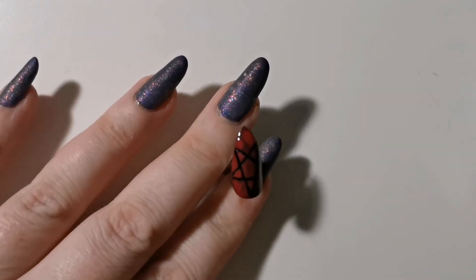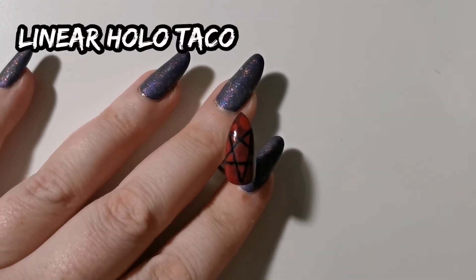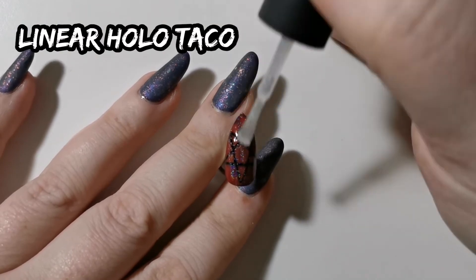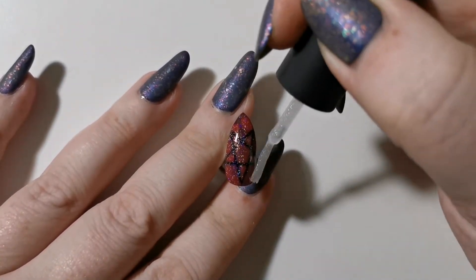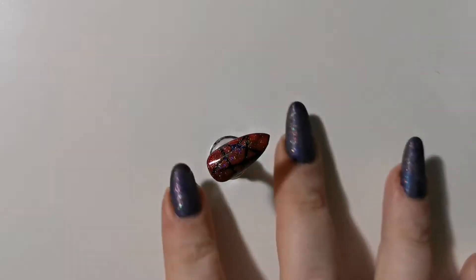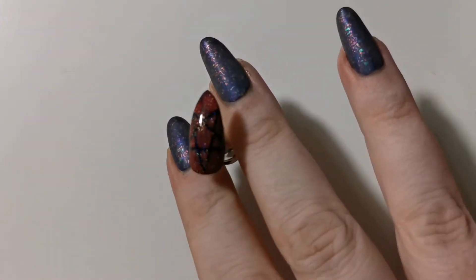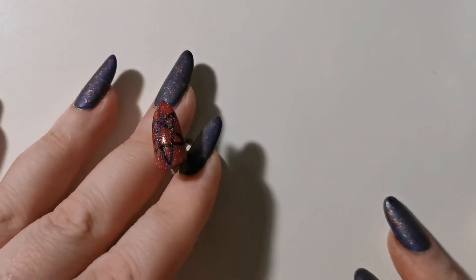I'm not quite sure what happened, but there are splotches on the base color. Let's go and put a linear Holo Taco on top of that — it doesn't completely camouflage it, but it makes it a little less significant. And here's the final result.